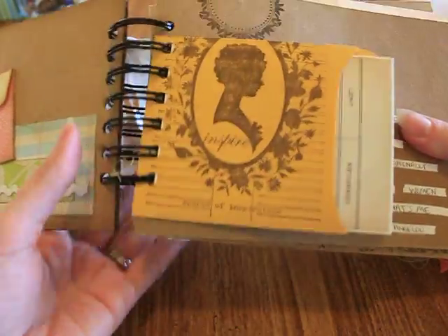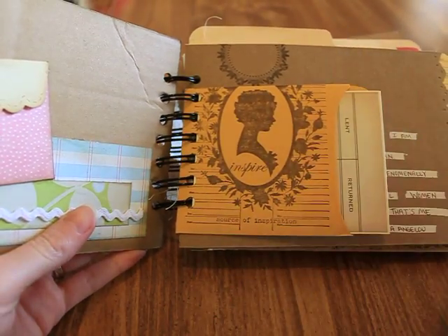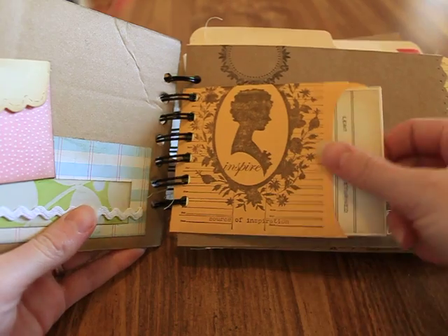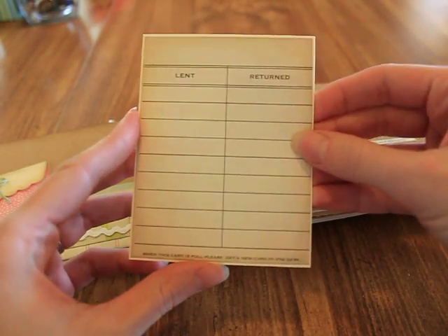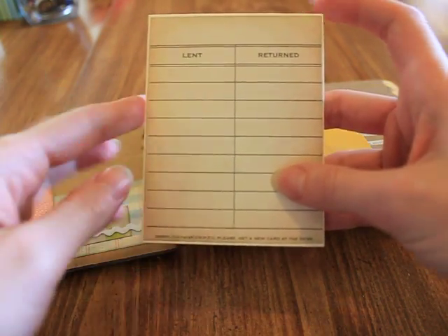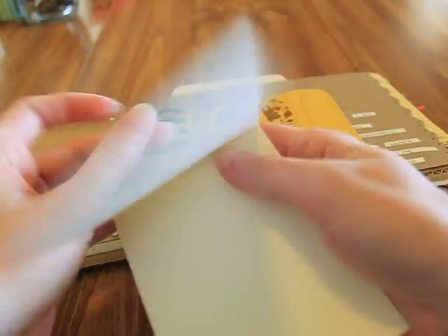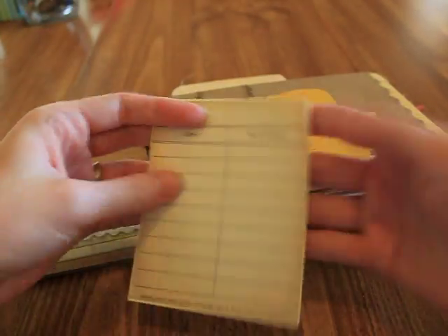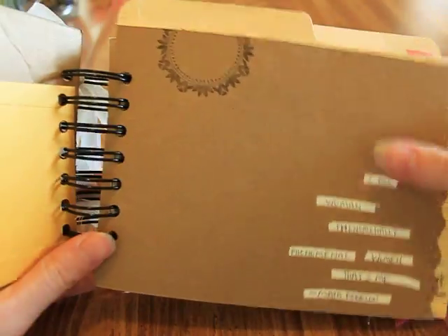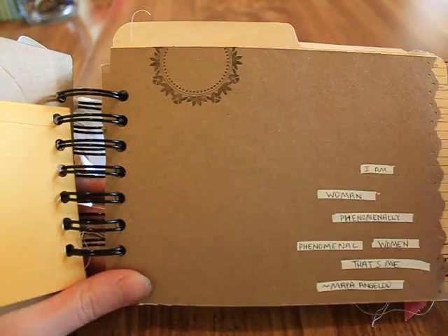I added a library pocket that I received in a RAK — I don't remember who from. I stamped a silhouette image that says 'inspire' and right here it says 'source of inspiration.' Inside is a library card — I'll put the link below, they're free printables. It's on a folded card so she has room for hidden journaling or pictures.